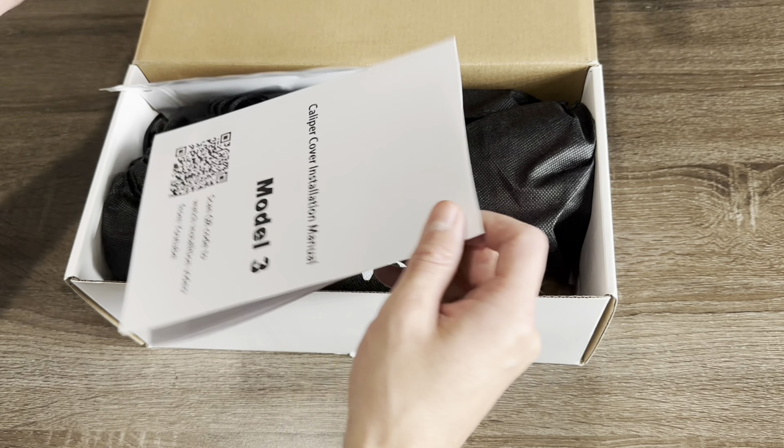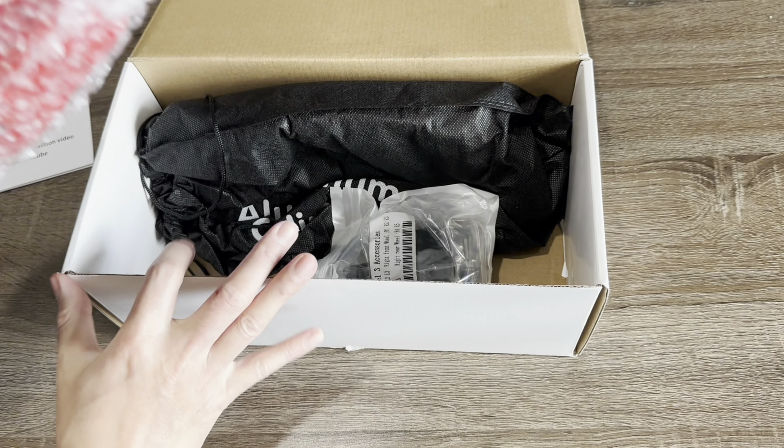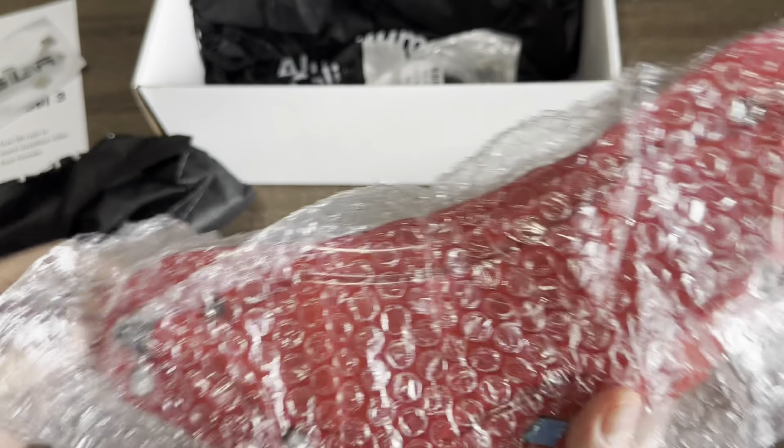I'm going to show you guys a little bit of an unboxing video, see what's inside, and then we will move on to installing these on my car. Alright guys, so I just got my red caliper covers in for my Tesla Model 3, so let's take a look at what's in the box. Here is the installation manual, which basically shows you how to install it in your car. It looks like there are decals — comes with white and black depending on what color you like. And this is just a cover.